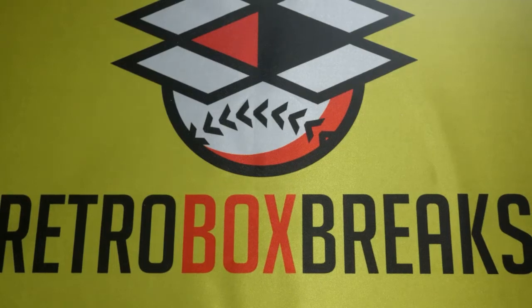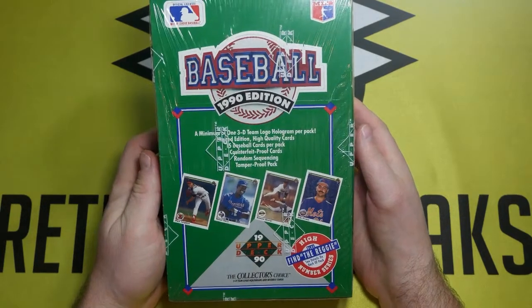Welcome to Retro Box Breaks. This is the channel where we open up baseball card boxes from the 80s and 90s. Today we're going to open up a box of 1990 Upper Deck High Series.